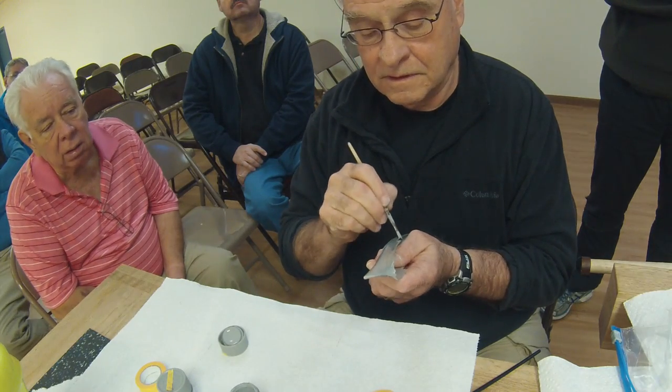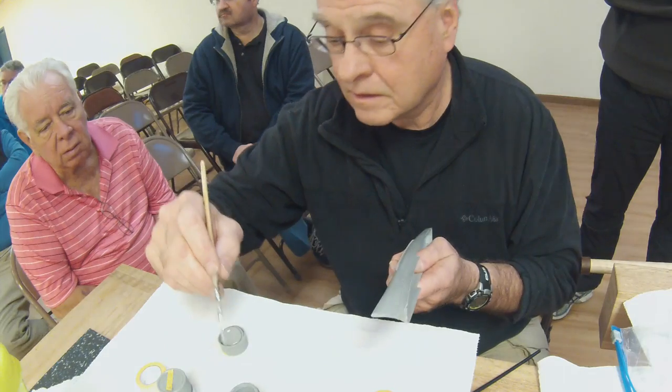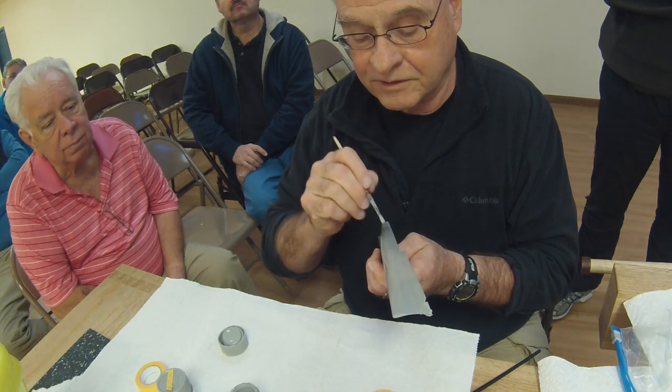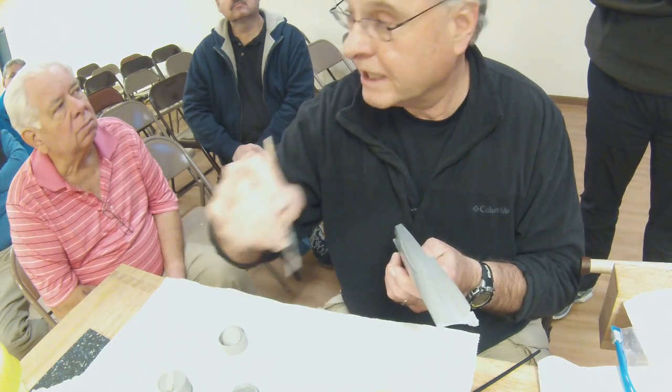I start with lighter colors and proceed to darker colors. For example, on this hull the next color would be hull red, followed by the black boot stripe.